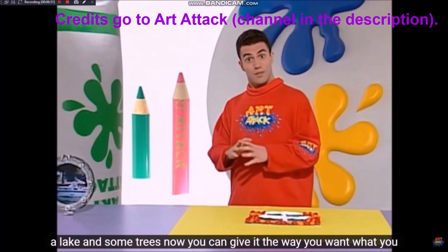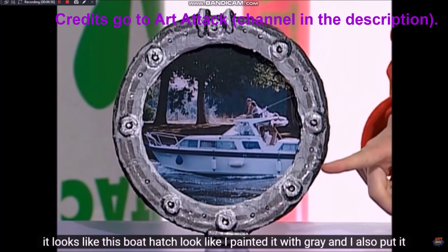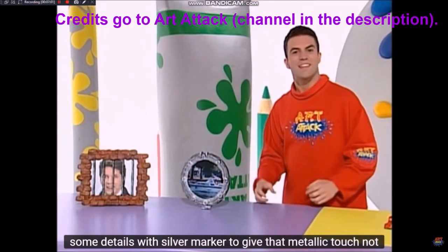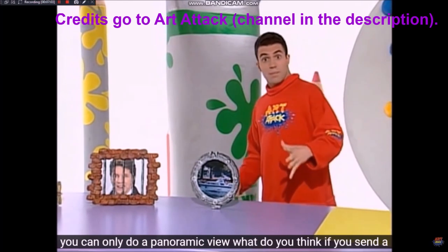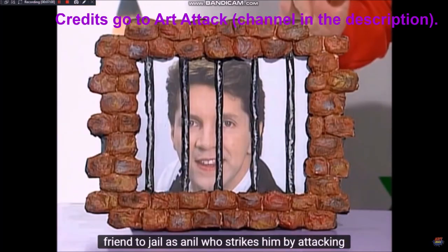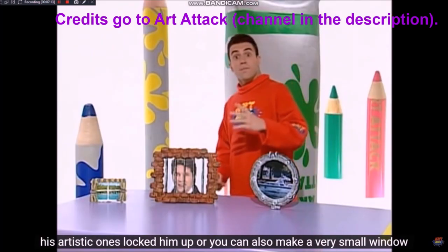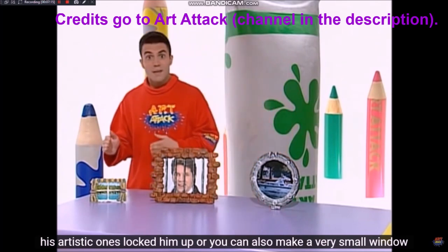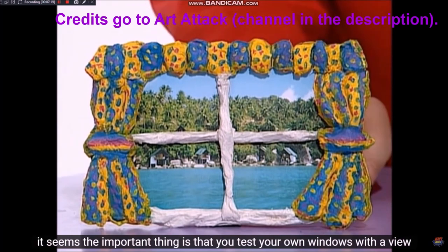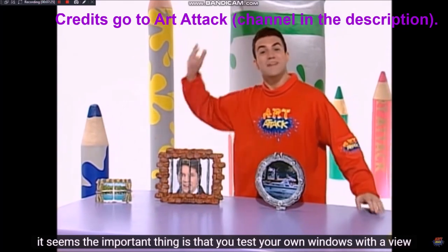Ahora puedes darle la forma que tú quieras. ¿Qué te parece esta escotilla de barco? Fíjate cómo la pinté con gris y también le puse algunos detalles con marcador plateado para darle ese toque metálico. No solamente puedes hacer una vista panorámica. También puedes hacer una ventana de cárcel, o una ventana muy pequeñita para enmarcar una fotografía normal de las que hay en tu casa. Lo importante es que hagas la prueba con tus propias ventanas con vista panorámica.